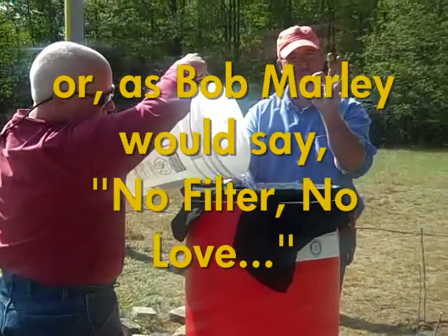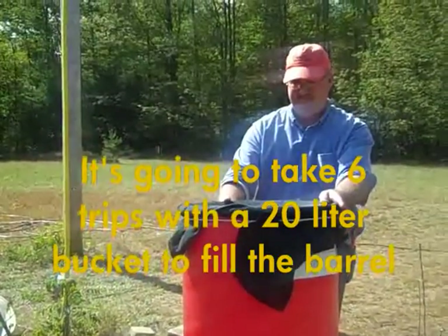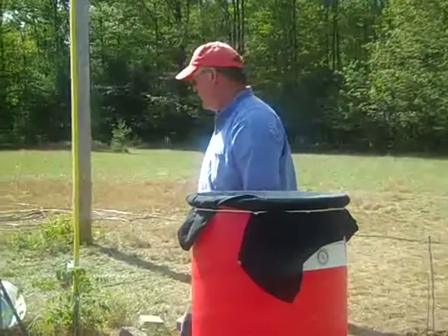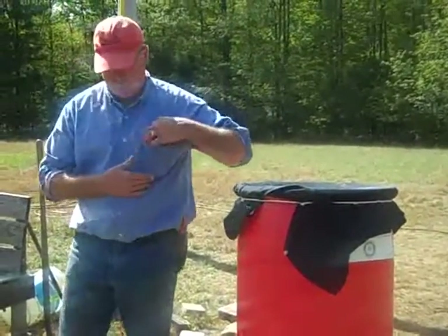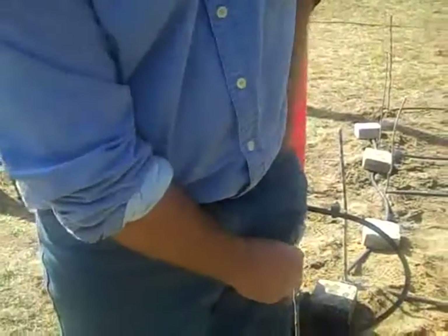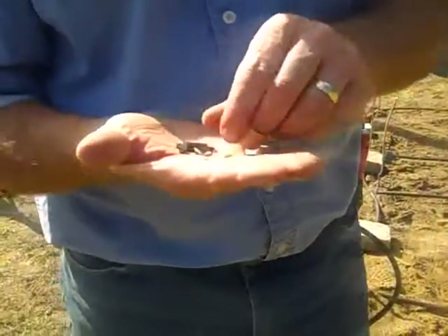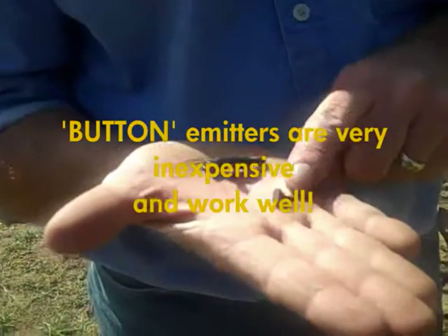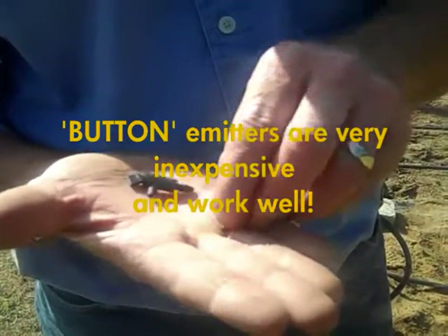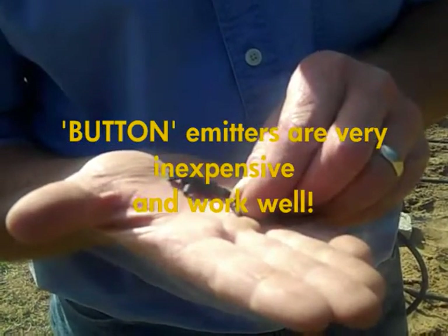We're going to pour in the filter — most important part. It's going to take a few trips. Now, this is the emitter we're using. There's another type — this is what we call a flag emitter. If you can get these, this is called a button emitter. We poke a hole with a nail just like with the flag emitter, then pop this in like a thumbtack. It has a tiny slit in it that allows a drop of water out at a time.